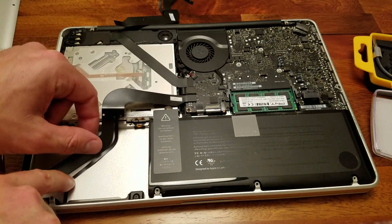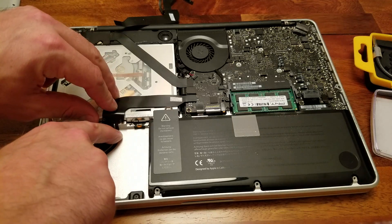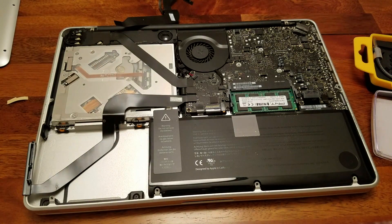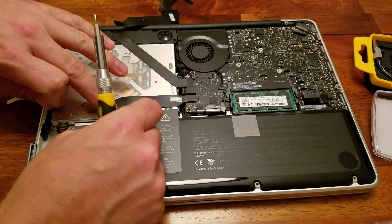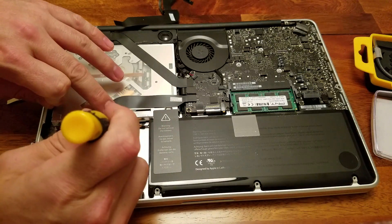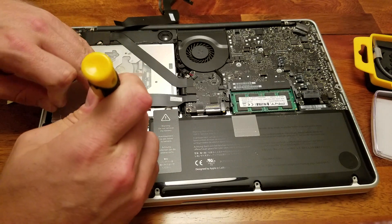Now that the ribbon has been reseated, we can go ahead and replace the bar where it needs to go and screw it back in as we did earlier. Now that the bar has been reseated, go ahead and firmly press the cable down so the adhesive will keep it there permanently. We'll next replace the screws that hold the larger portion of the cable down.